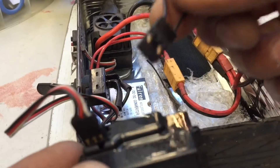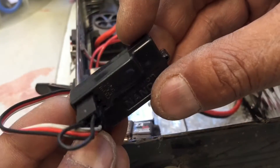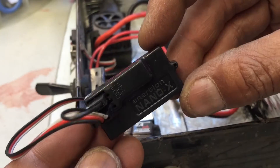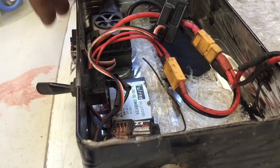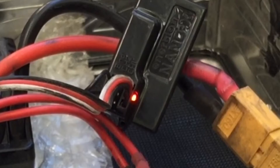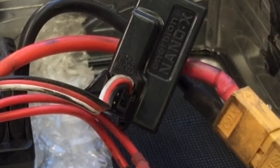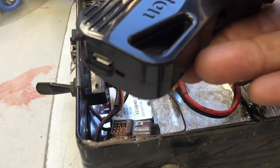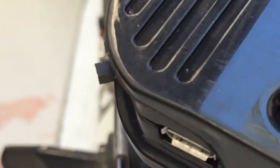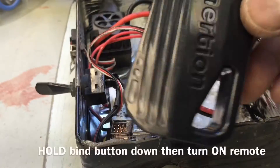You are going to take the bind key and put it in the first slot. We are going to turn the speed controller on and you will see the receiver blinking. What you will do is flip the switch on the remote and hold down that button at the same time.